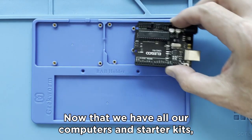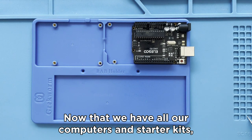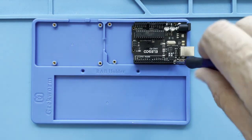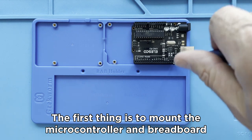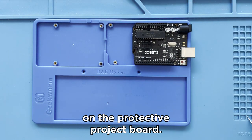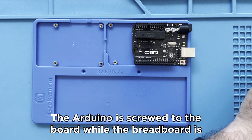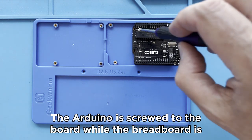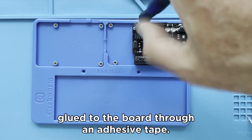Now that we have all our computers and Starter Kits, we can prepare our STEAM classroom. The first thing is to mount the microcontroller and breadboard on the protective project board. The Arduino is screwed to the board, while the breadboard is glued to the board through an adhesive tape.